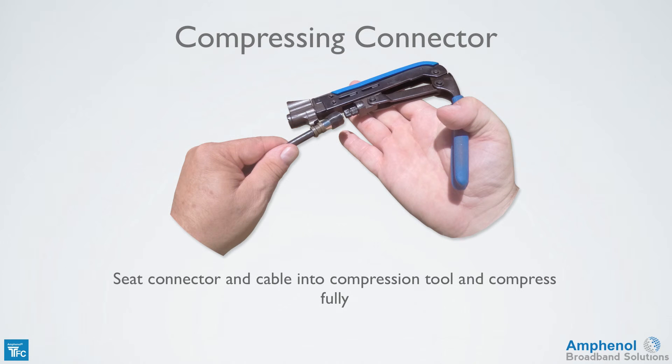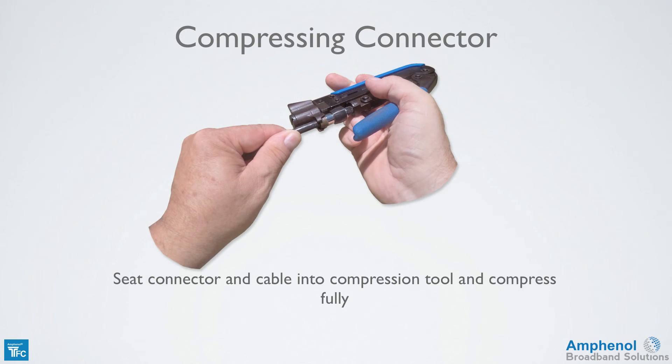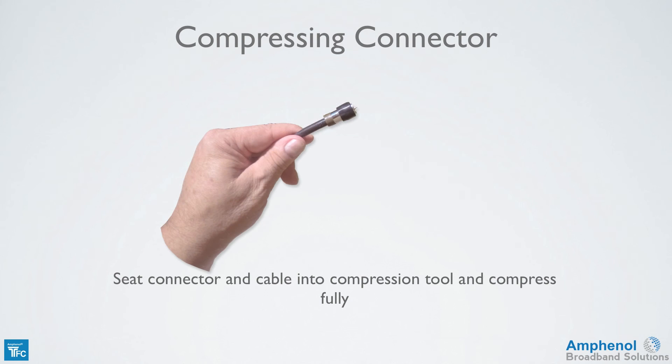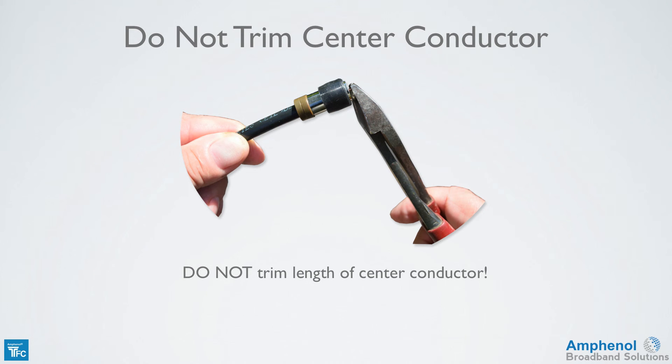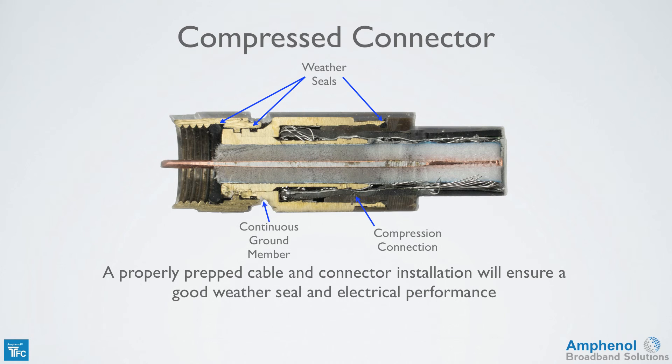Now we're ready to compress the connector. Seat the connector and cable into the compression tool and compress fully. Don't trim the center conductor length — if the prep tool was used properly, it will set the center conductor length correctly at 5/16 of an inch. A properly prepped cable and connector installation will ensure good weather seal and electrical performance. This cutaway of the connector shows the weather seals, continuous ground member, and the compression fit of the connector to the cable braid and foil.